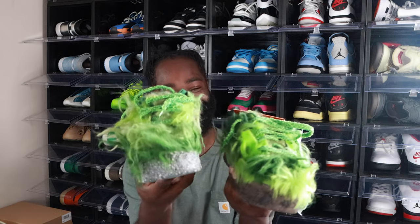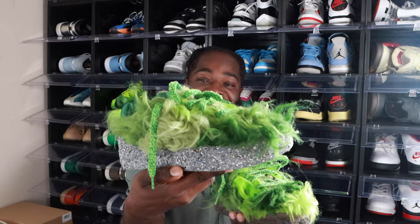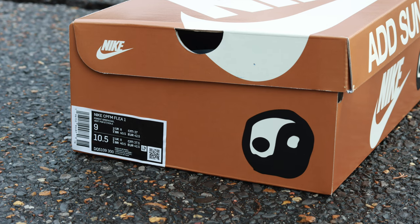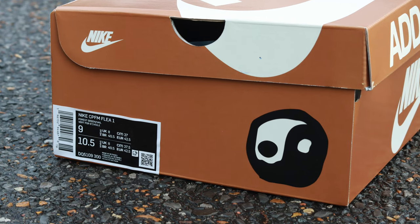I'm not going to lie — I'm still shocked and impressed that I hit on these crazy-looking shoes. For those who don't know, the box reads Nike CPFM Flea 1, Forest Green, Sail, Vert, 4ET. Size 9, my personal size.